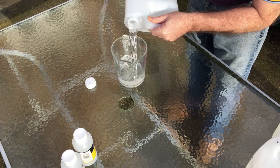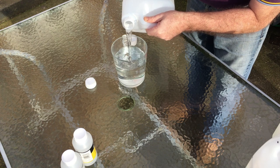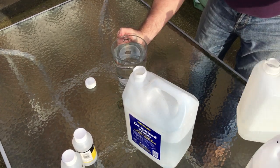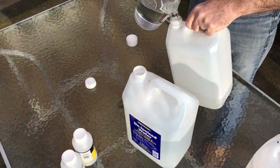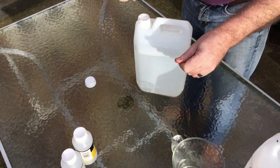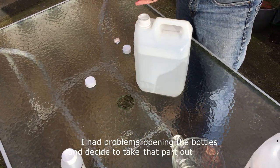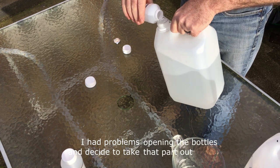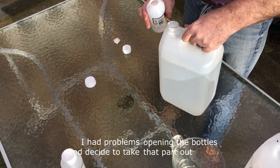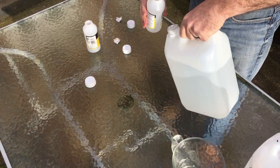Now pour in the flow enhancer — 250ml. Next, the fluid retarder — that's also 250ml.